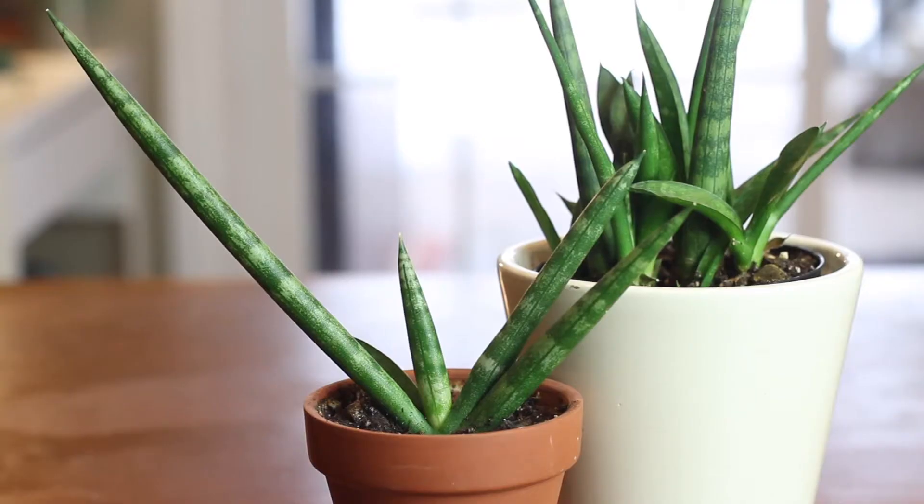This plant is Sansevieria cylindrica, or as it's more commonly known, the African spear plant. Essentially the cylindrica is a Sansevieria whose leaves grow in thin cylindrical spears. You might have seen these plants in stores with a braided look. I don't have a braided cylindrica — I just let mine grow wild. I have two varieties of the cylindrica and care for them is the exact same, so I'll feature both in this video.